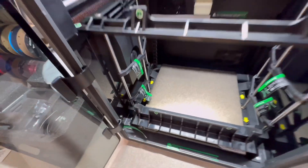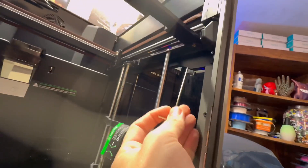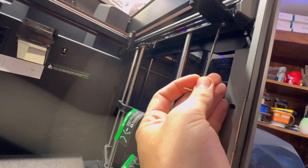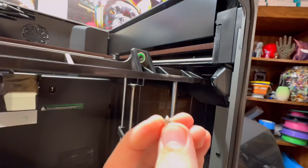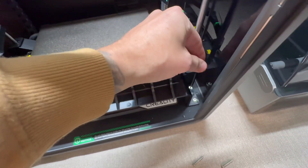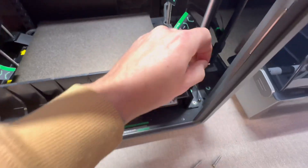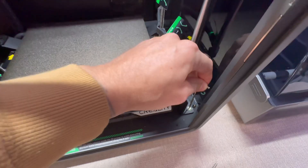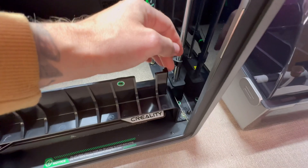Essentially there are six screws on this machine — use the same Allen key. You have to go underneath for two of them and on top for the other two. These ones are kind of hard to get at. If you use the tall end of the Allen key and spin it, that seems to work best — a small drill would work great here too.